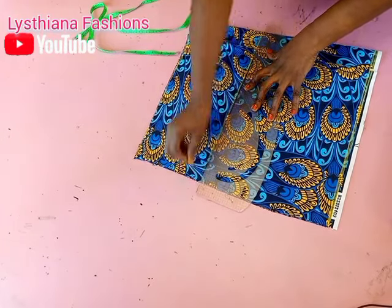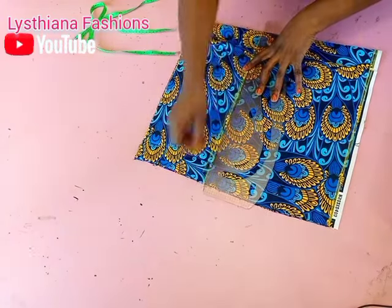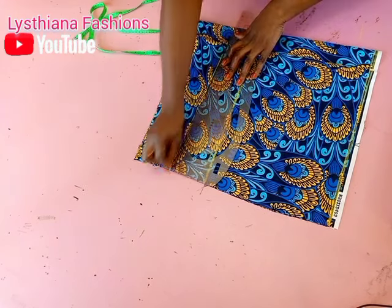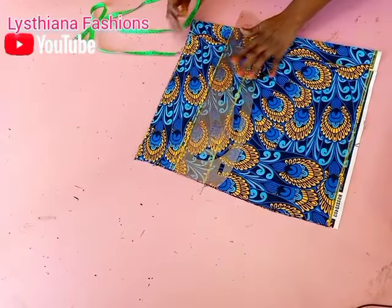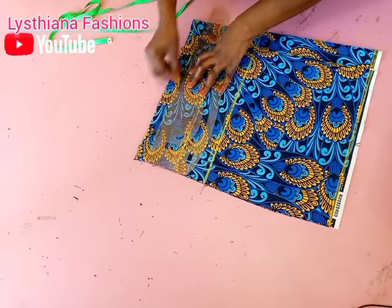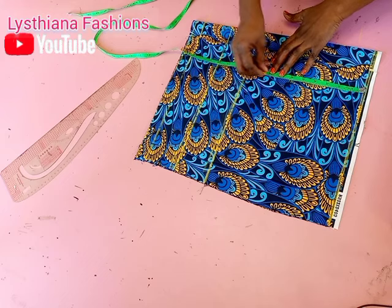I have a video on how to cut the princess cut, so in case I am too fast I'll put the link so you can go and watch it. You can also use the shoulder dart if you want, depending on what you want. So I'm using the princess cut for this tutorial. For the armhole I'll be using 8 inches today.